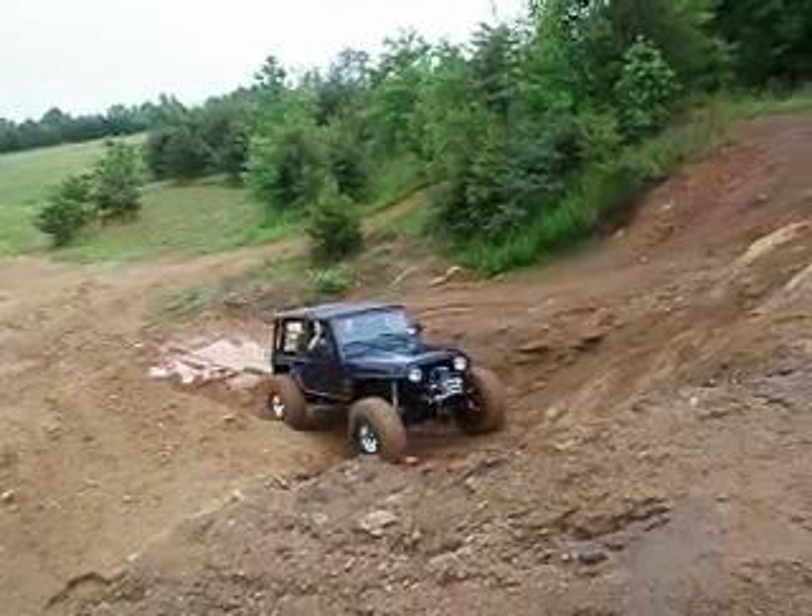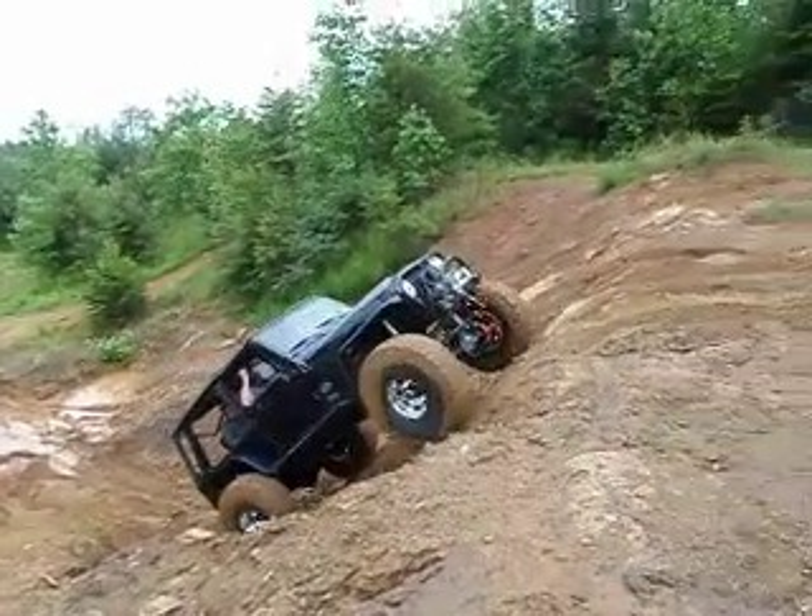That's a 44 in front, ain't it? Dude, that might be a 60. That might be.